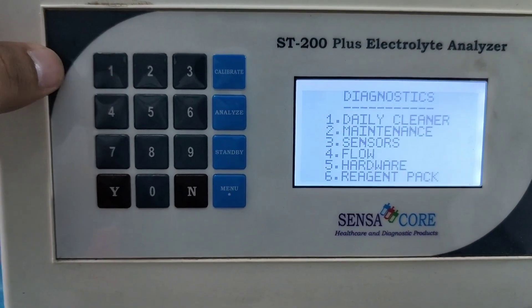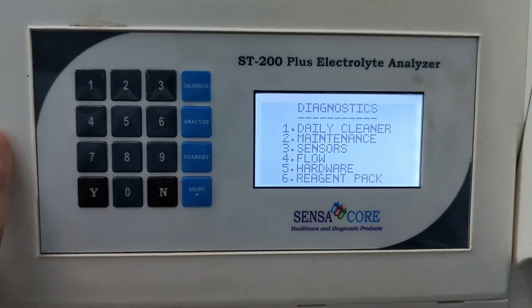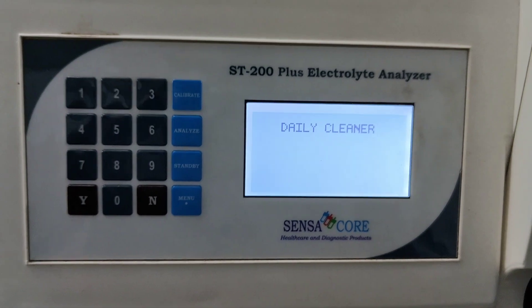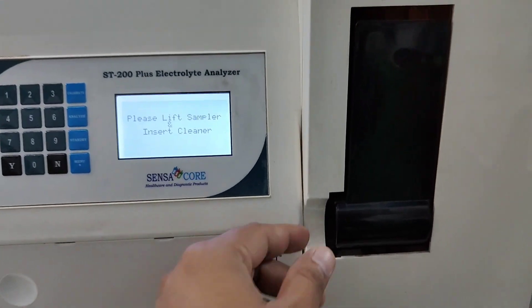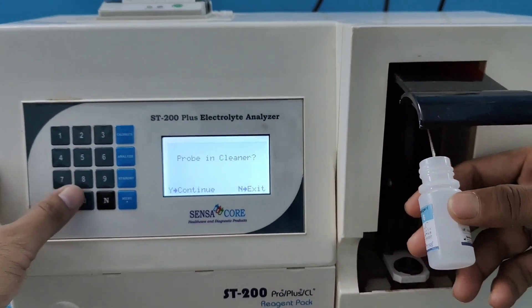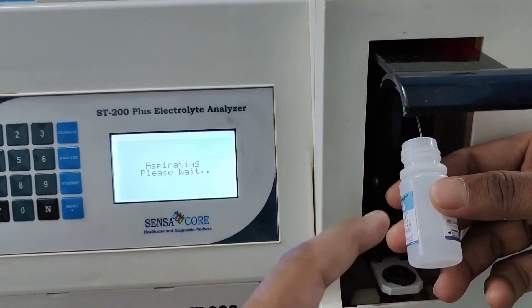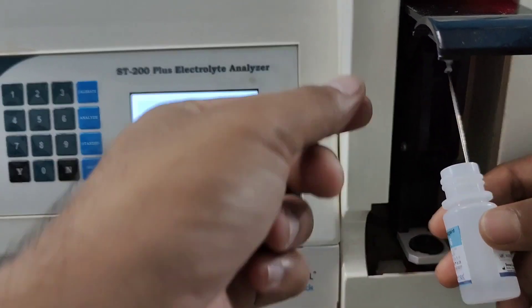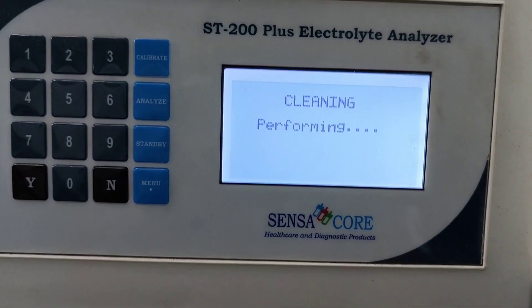Number 1 — diagnostics. Number 1 — daily cleaner. To maintain the proper functioning of this machine, you have to run a daily cleaner regularly. It's showing: please lift the sampler and insert cleaner. This is the sample probe. I am going to insert the daily cleaner. Make sure that the probe is in the fluid. Please remove the cleaner and close the sampler. Cleaning is performing.